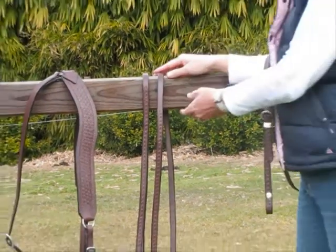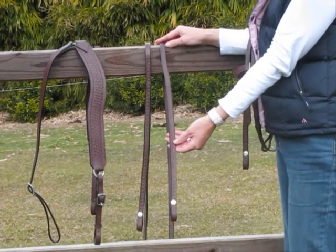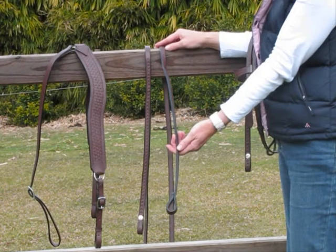The matching reins are a split rein and it also has the weaved pattern down the front section of the rein. This is also a double thickness in the front section for strength.